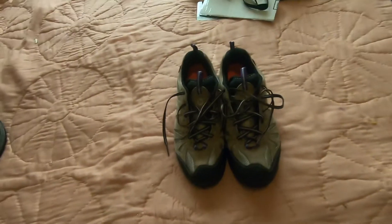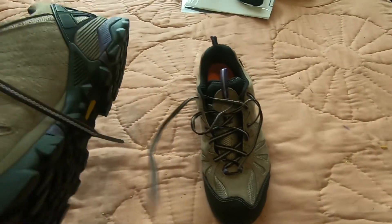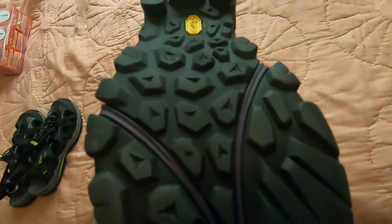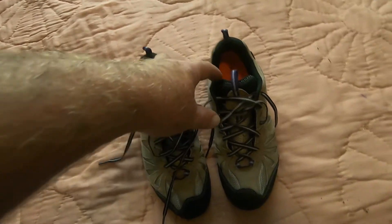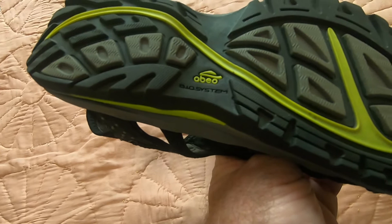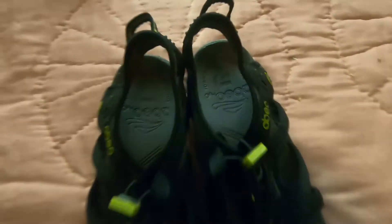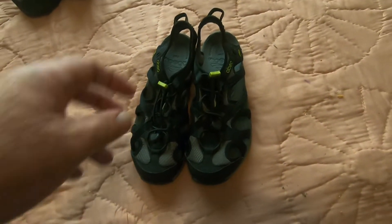Got some nice Merrell kind of running boots, I guess you'd call these — they look like boots but they're low-top. Almost no wear on these, which is very nice. Picked these up for $3. I think those would go for about $25 or $30. Some nice sandals here — I'm not even certain how to say the brand name, OBO maybe? Got those for $3 — you can see it says $5 on them but they gave them to me for $3. Those ought to go for about $25 or $30.